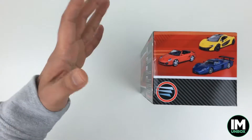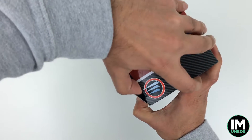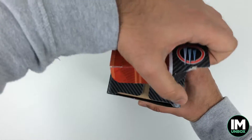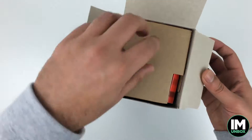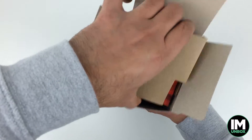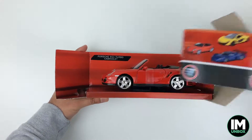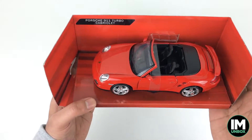I do love Porsches, especially the 911 Turbos. I do plan to get a 1:18 scale 911 Turbo in black or maybe white to add to the collection. But let's just see what this one's all about — have a look at the box from the side.